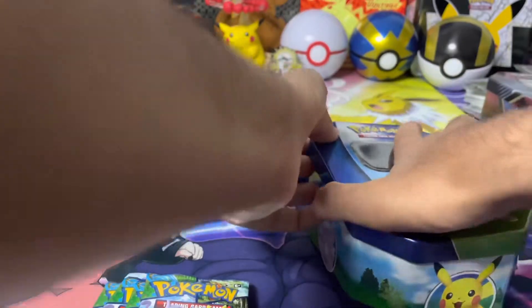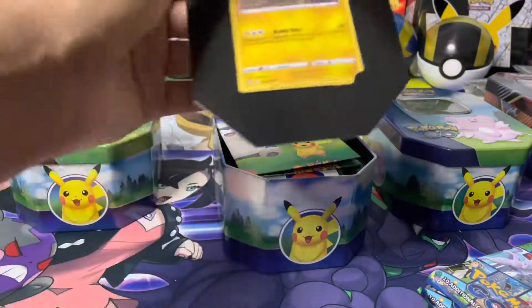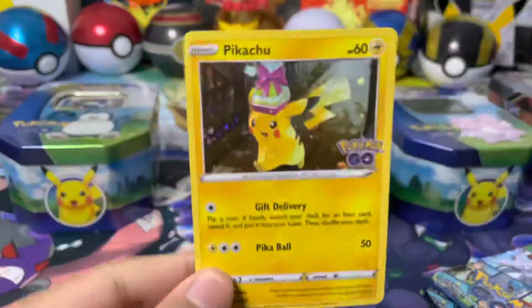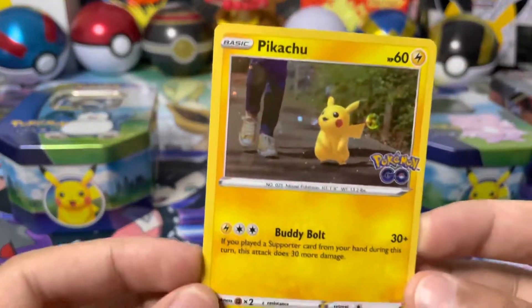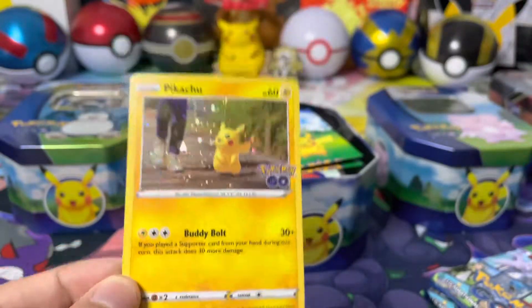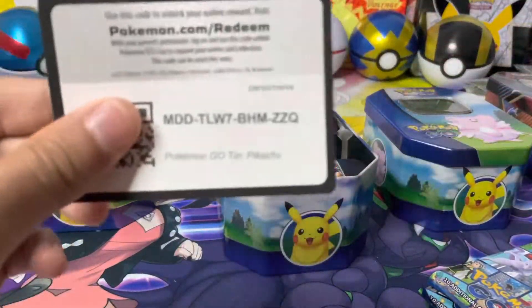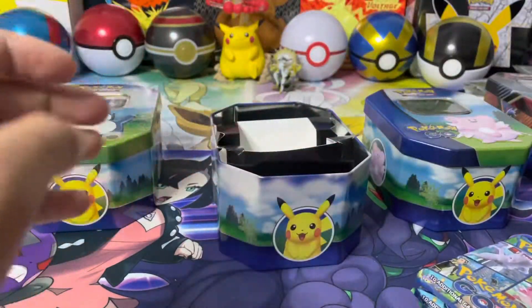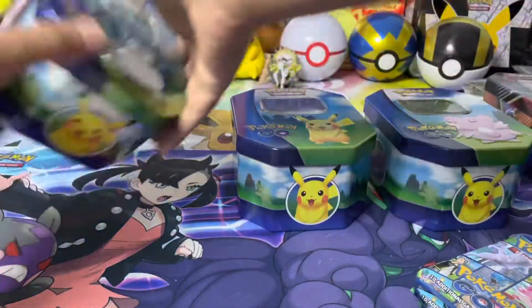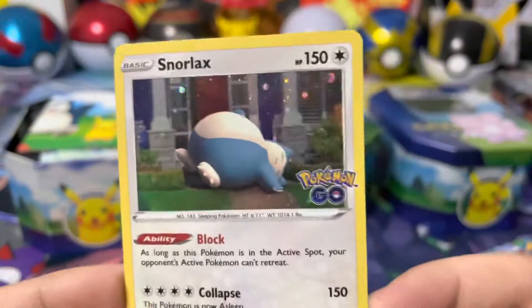I'm just going to pop that back in quickly. Taking a look at the rest of the tins to make sure that it is Pikachu and Pikachu only. Yes, there is another Pikachu there, and there is the Pikachu that is pullable from the main set with the cosmic key hollow variant. Again stickers. I'll get these codes out for you guys. Yes, four packs as well. There's a Snorlax one as well.